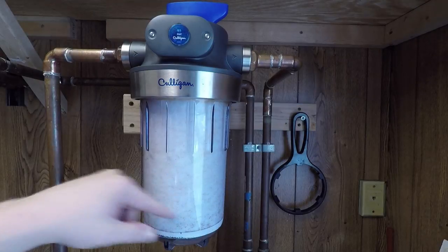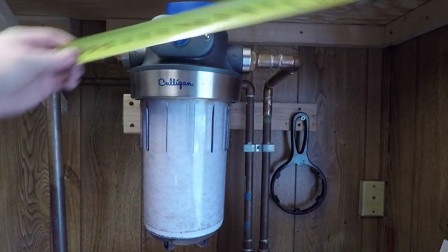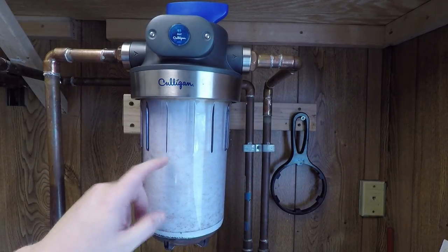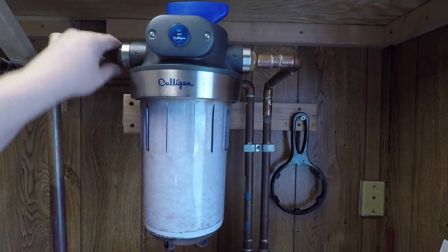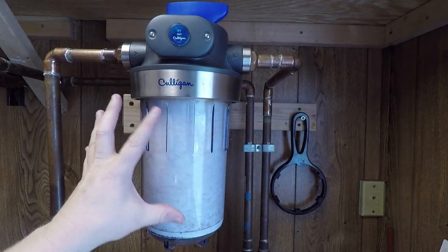My first impressions when I unboxed this was that it is very large. I mean, I knew it took big filters, but look — 16 inches tall, eight inches wide, and about six inches wide at the filter. So yeah, it's a biggun. If you're gonna choose this make sure you've got enough room for it. But that's why I went with this one — not only does it have a larger inlet and outlet than the three-quarter inch house pipes, but there's a lot of real estate in here to fill up with gunk.